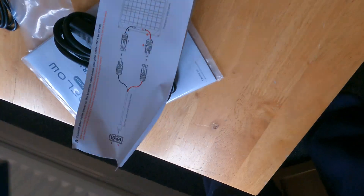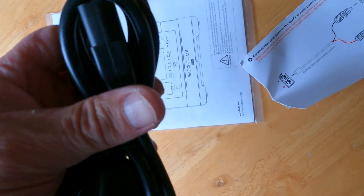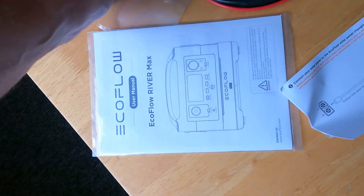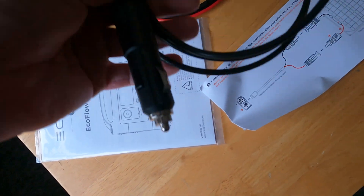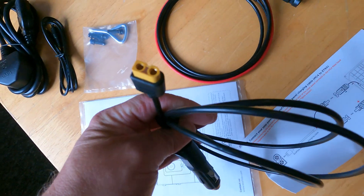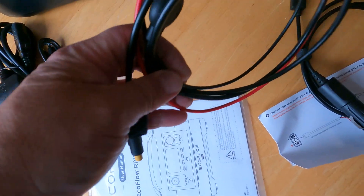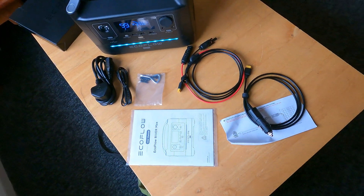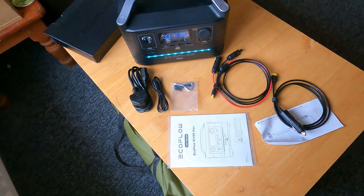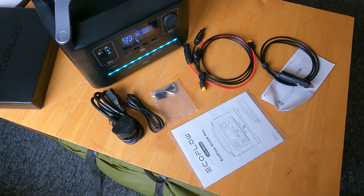So that's what we got. There's the stuff telling you all the connections. Like I said — kettle lead, another lead there that's for the add-on battery, there's your car charger on an XT60, XT60 on there, and MC4 connectors on there. Perfect — basically everything there to get you started, so more than happy with that.